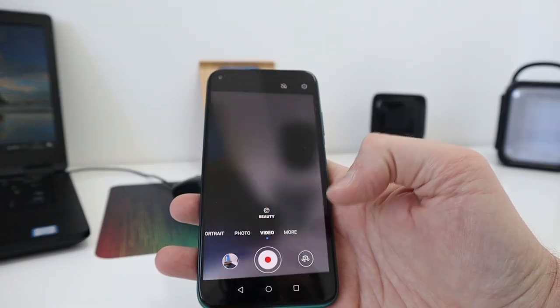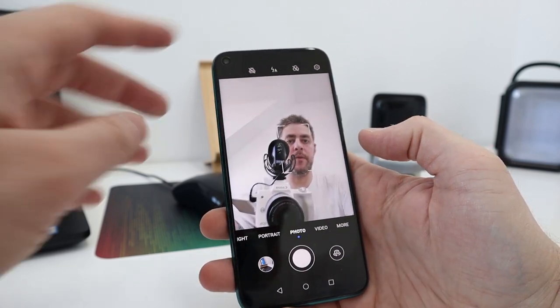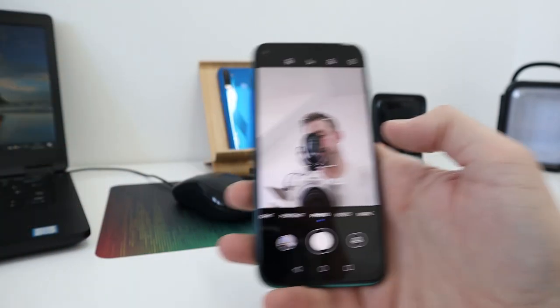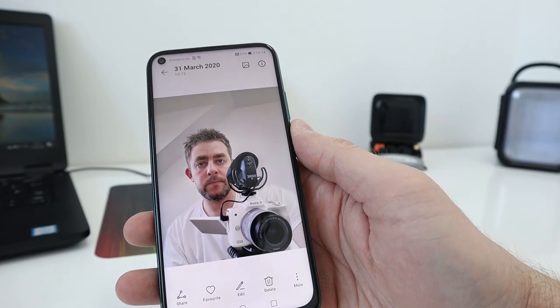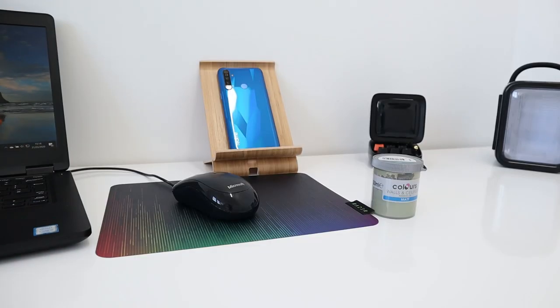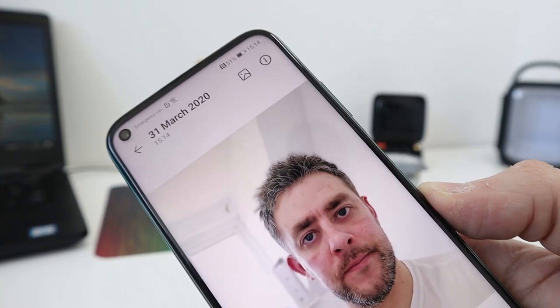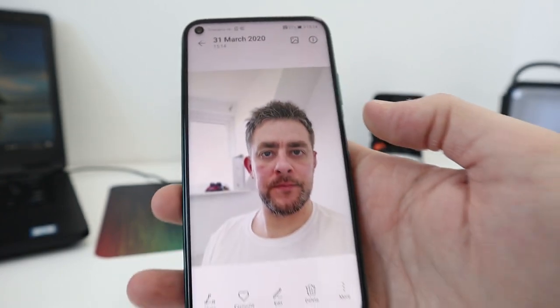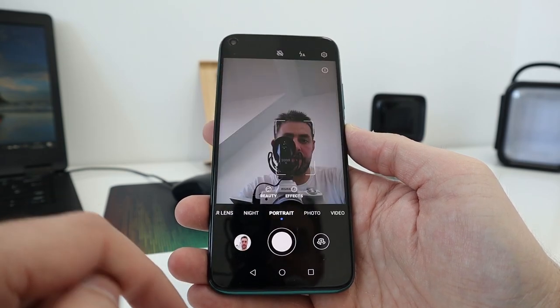Switching to the front camera: taking a normal photo — excellent image quality, really really good. Now trying portrait/bokeh mode — that's certainly worked, not done a bad job. Around the edge of the hair it's a little bit blurry; the edge detection could be a little bit better, but overall it's a good job.